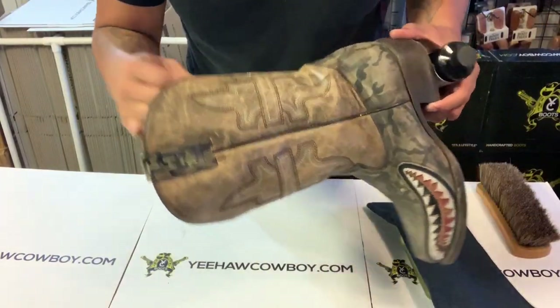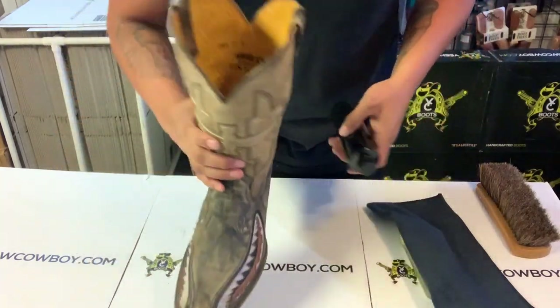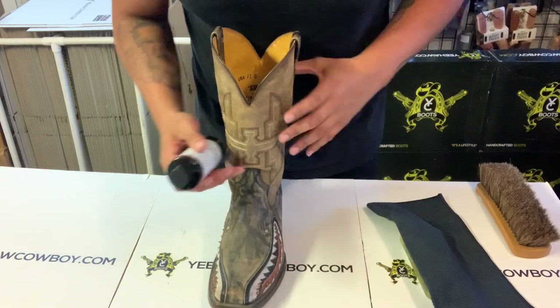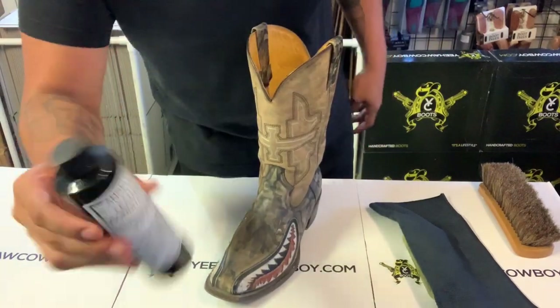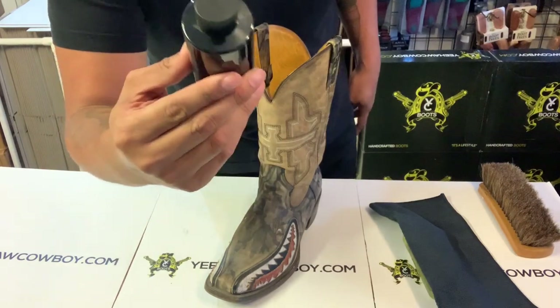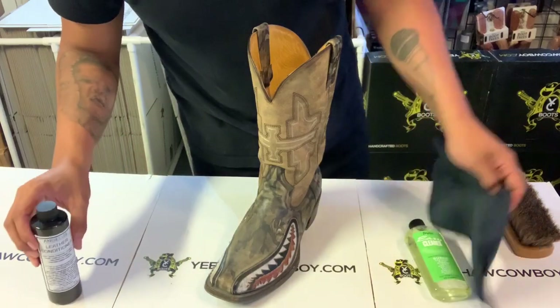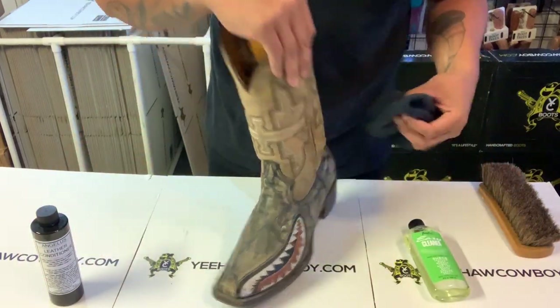I let it dry and it went back to its regular color. Now what I'm gonna do is use this Angelus leather conditioner. I tried another conditioner and it didn't work so good, so I tried this one — it was really good actually. I'm gonna put it on here on the shaft.